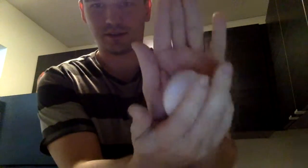Next off, you need some flour tortillas. You need your eggs because, you know, it's breakfast. I don't know if you know what an egg is, but here is an egg.